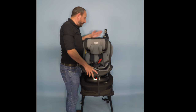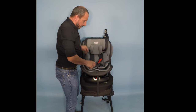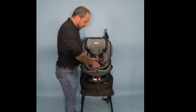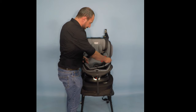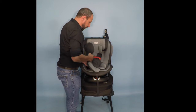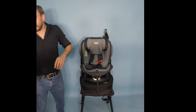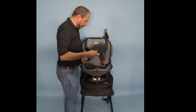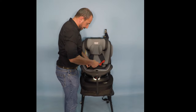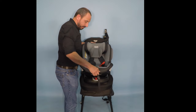Installing the Dolphin in the rearward facing position using the seat belt. Before we can install the seat, we have to firstly open our front-point harness and remove the top part of our padding inserts. The bottom black cushion will remain inside the seat. We then take our seat and recline it to the maximum.